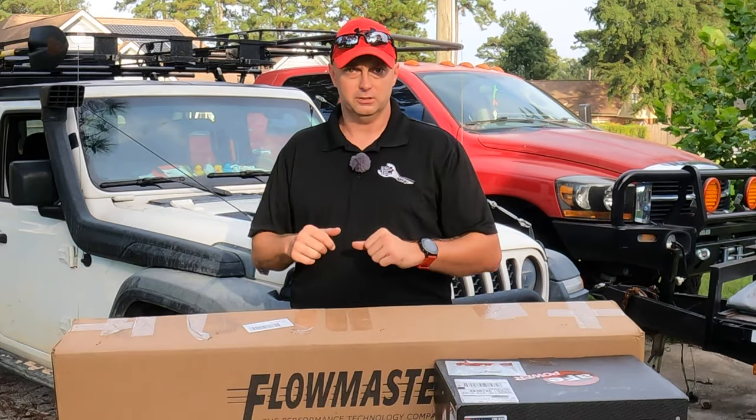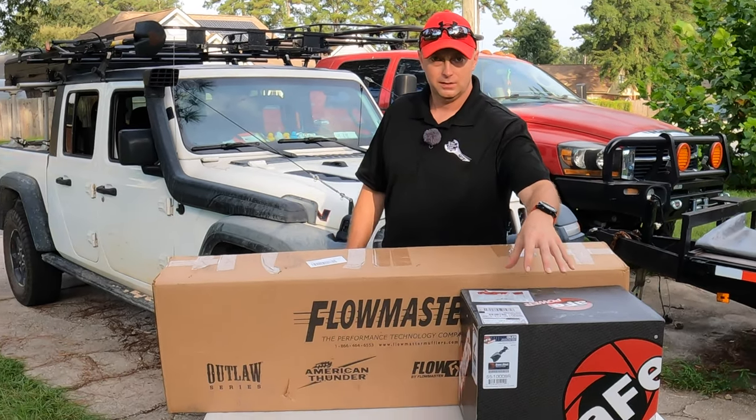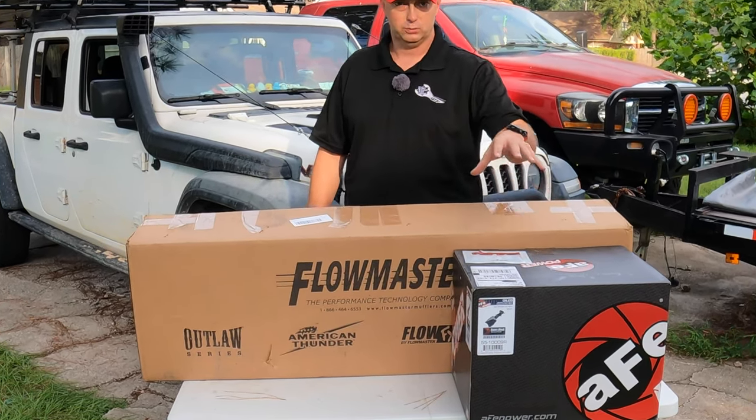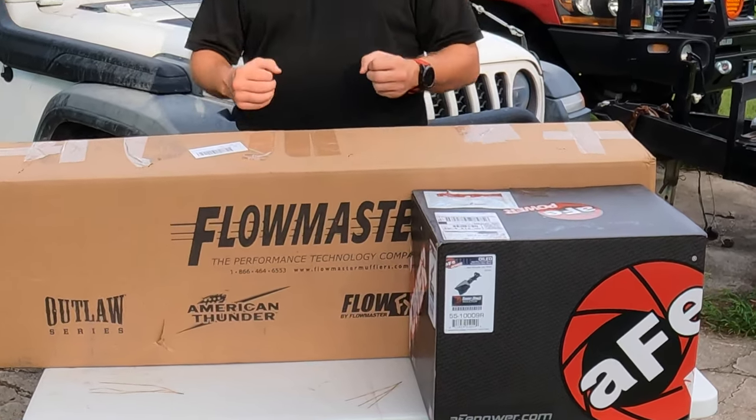Welcome back to the channel, John here. It's time to start building our dreams. Today we are installing the AFE Superstock air intake system that replaces the filter as well as the elbow, producing more power on the intake side.